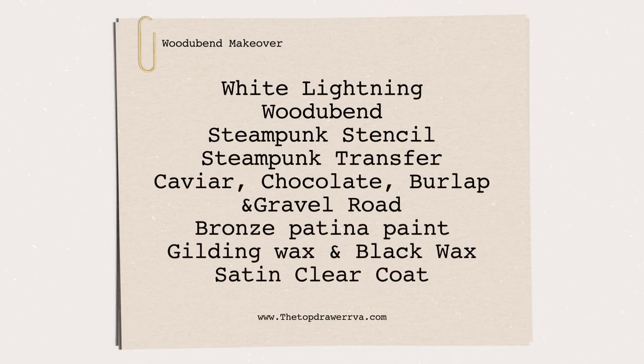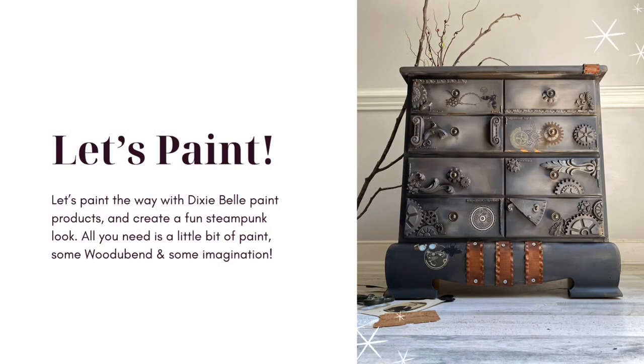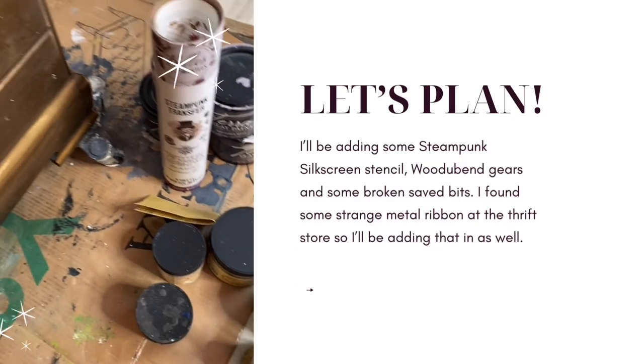Hello and welcome to my YouTube channel. This is Melissa from The Top Drawer RVA, and today's painting journey is all about steampunk. As always, begin by removing the hardware and clean your piece thoroughly inside and out with white lightning.